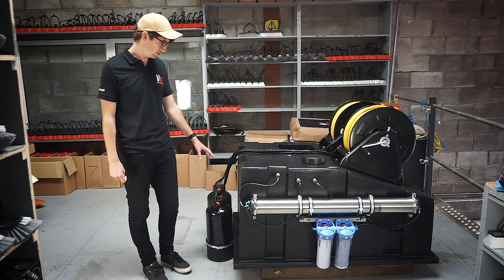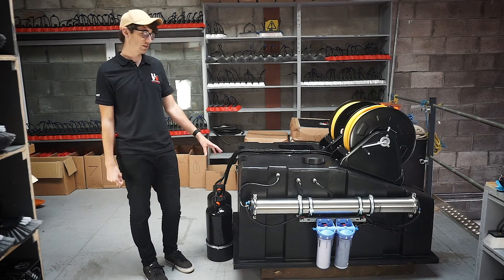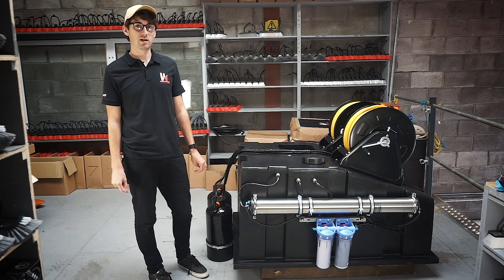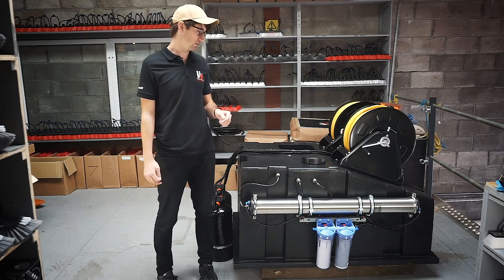Now the DI vessels here are not fixed to the system, so when having this installed you'd have those fitted elsewhere in the van. You see just on the bottom here, these two clamps allow you to fix them in place, generally around to the rear of the system or around to the side depending on how it's fitted in the vehicle.